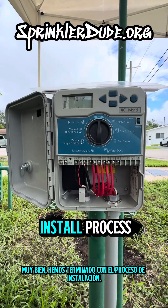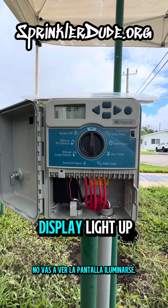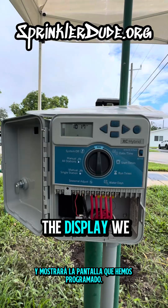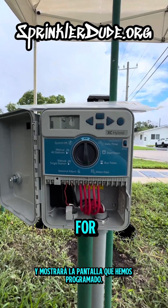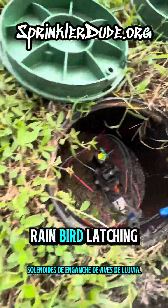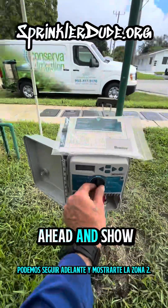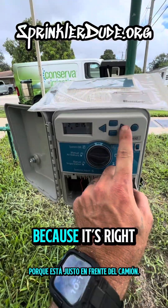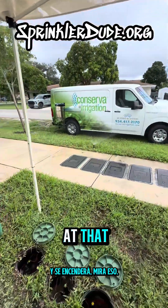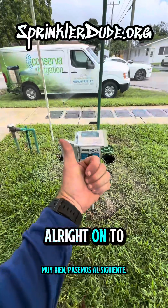We are done with the install process. When you go to install one of these controllers, you're not going to see the display light up immediately — you're going to need to move this knob one or two places and it'll show the display. We have it programmed for all five zones. All five solenoids were replaced with brand new Rainbird latching solenoids, and this system is now up and running. We can show you zone two because it's right in front of the truck and it will turn on. Now that is what I call a user-friendly controller. On to the next one.